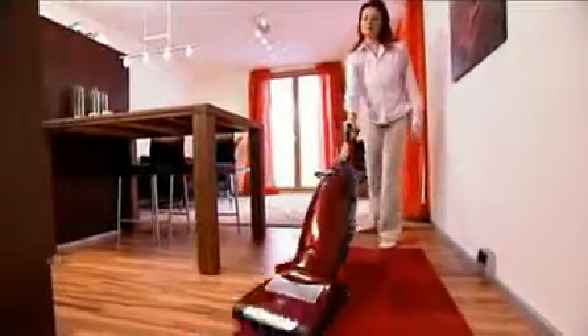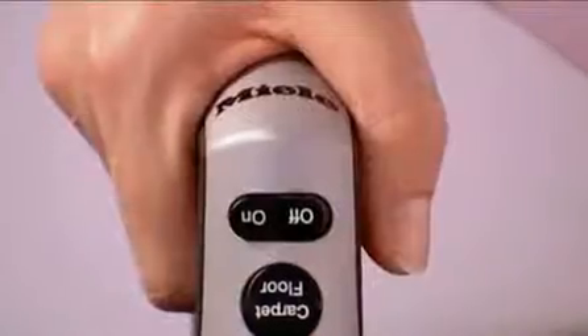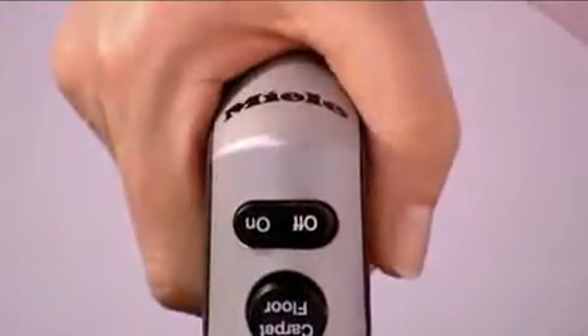The key component is the electro brush. Thanks to its own motor, it can be switched on and off separately. Miele's roller brush is flexible and spring-loaded to adapt to various carpet heights and floor coverings.